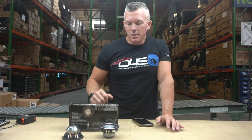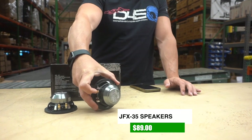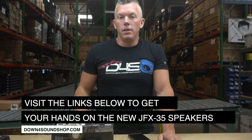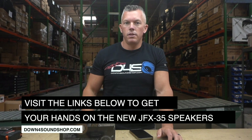This set of JFX 35 three-and-a-half-inch speakers is 89 bucks — you're not gonna beat this quality for that price, guys. If you'd like more information, head over to the website via the link in the description of this video where you can check them out in depth and make your purchase.